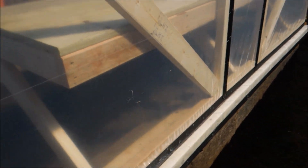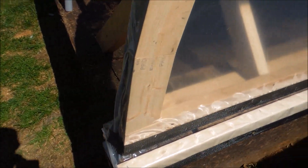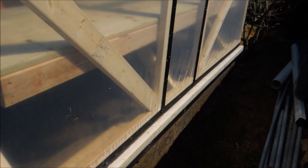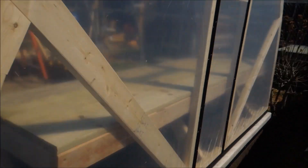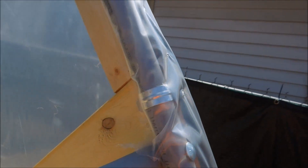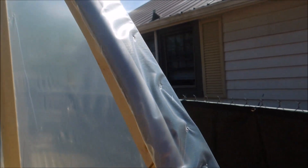Now I'll take some scrap one-by cedar and put it over that, shooting it with some ring shank nails, and I might even do a little top cap on it. I stretched it out over the top, pulled it tight — right now these are just stapled through the plastic, so those could pull out — and then I wrapped it around and tacked it under there and cut off the excess.